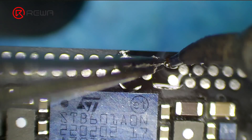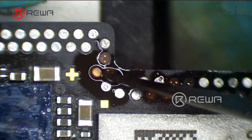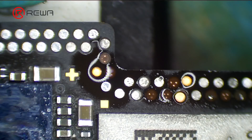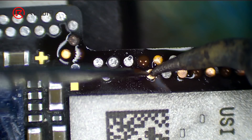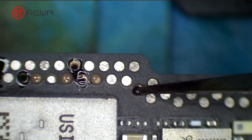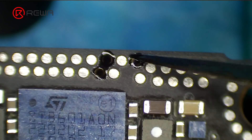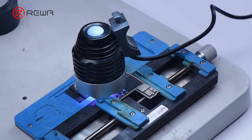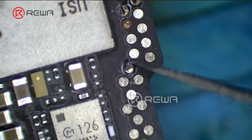Apply tin to the bonding pads with a soldering iron, then put the soldering lugs in position. Solder with a soldering iron at 380 degrees Celsius. Apply some solder mask to the repaired bonding pads, then solidify with a UV lamp for 5 minutes. After solidifying, remove excess solder mask with a sculpture knife to show the pads.